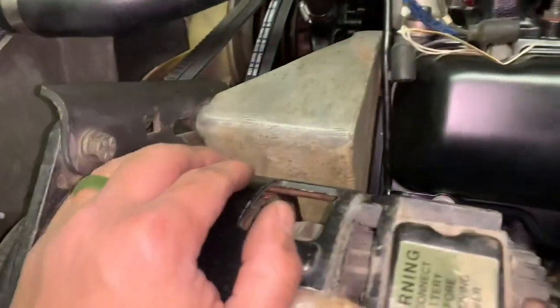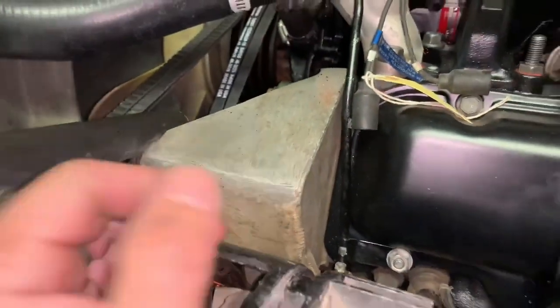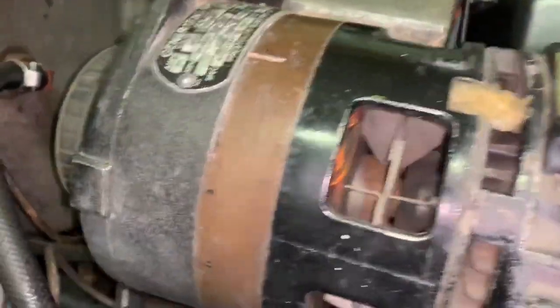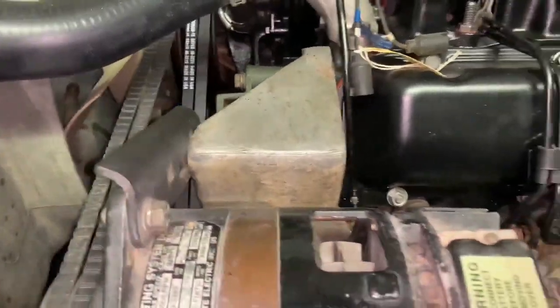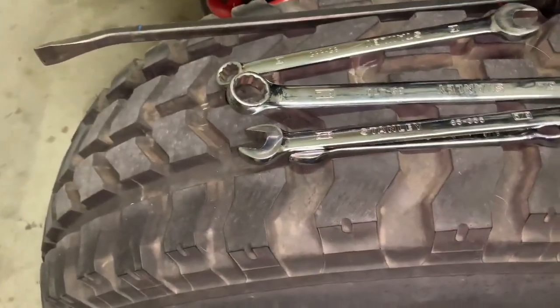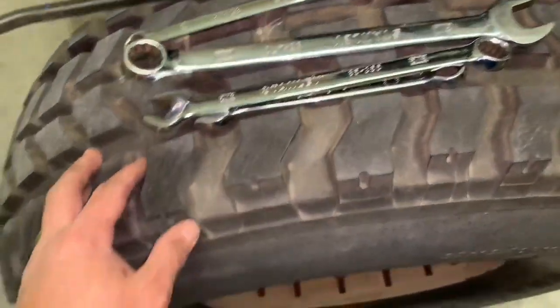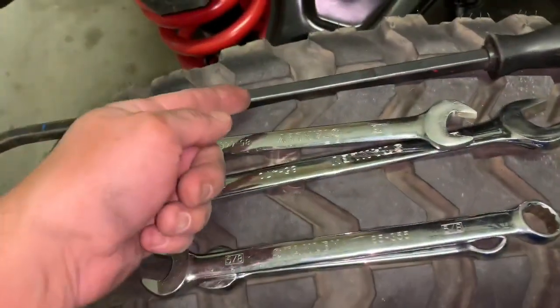Loosen those four bolts, rotate the assembly toward that way, get your belt installed, then stick a crowbar in here and tighten up the four bolts. I've got the top two done already and still need to do the bottom, but it's the same thing — stick a crowbar in there and tighten the bolts. To get the whole installation done you need four different wrenches and a crowbar.